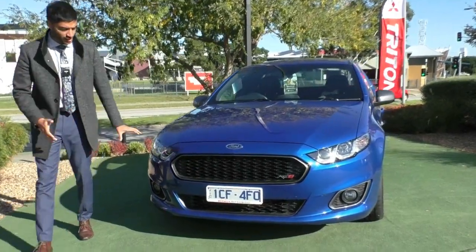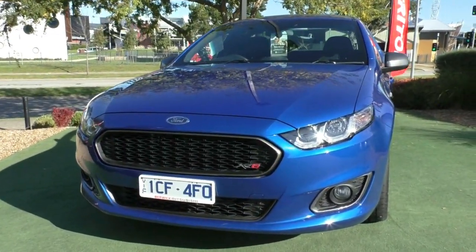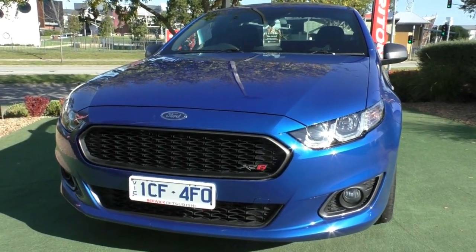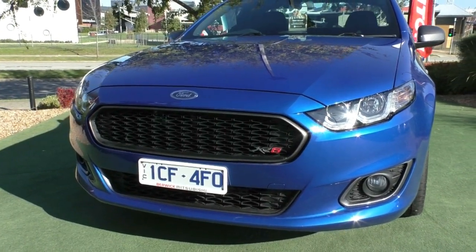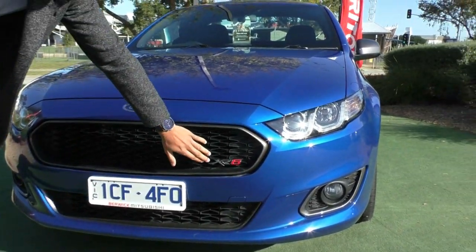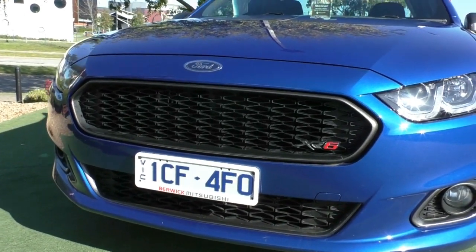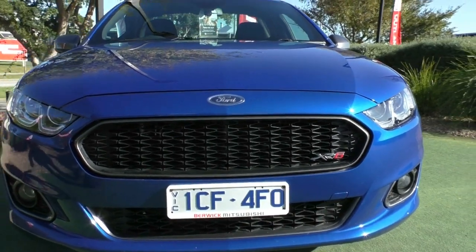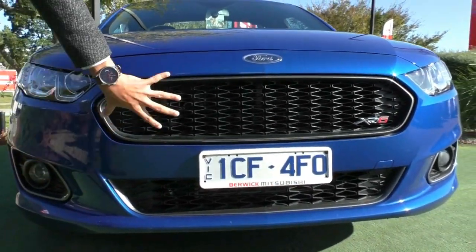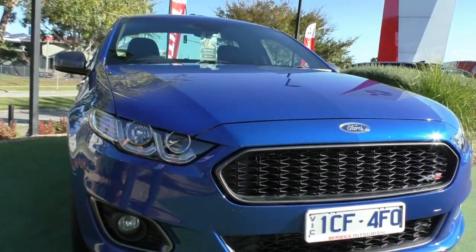Starting off at the front end, you do get that new updated look which Ford has adapted into their cars. It's quite a nice sleek design that gives it a classy yet aggressive look, with that shark nose kind of front end. The XR6 badging is in there with a red finish that ties in with the turbo badging on the back. The front grille is really nice and will allow a lot of airflow through to the intercooler to keep that turbo cool and the engine running really smooth.